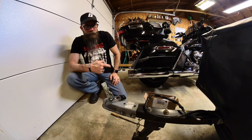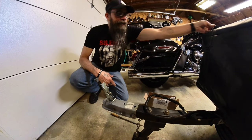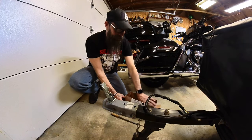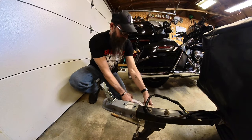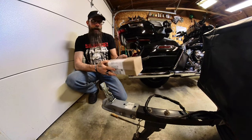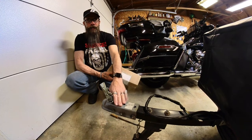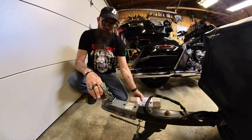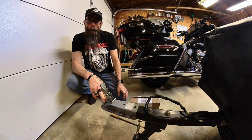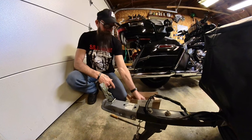Hey folks, Mr. McStache in the McStache Garage. Today we received a package from Compact Camp, the camper store. This is the ball hitch on my Quick Camp — you guys know I have that now, you've seen a few videos of that.